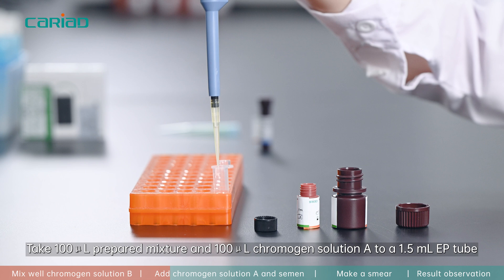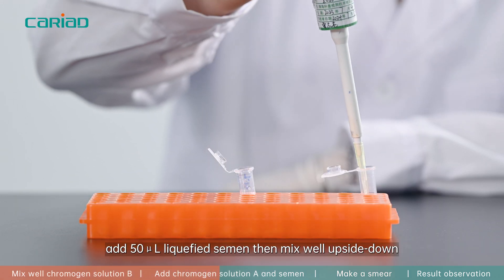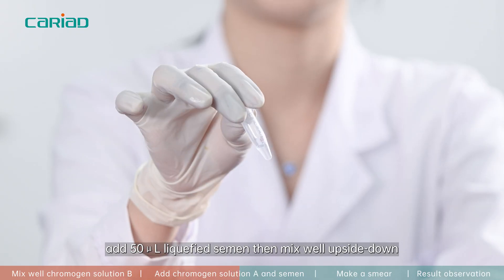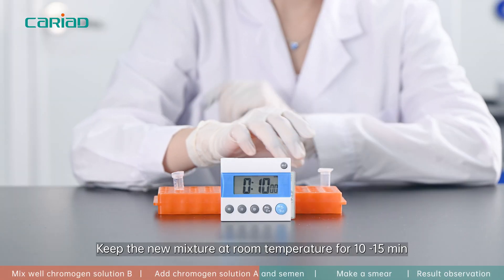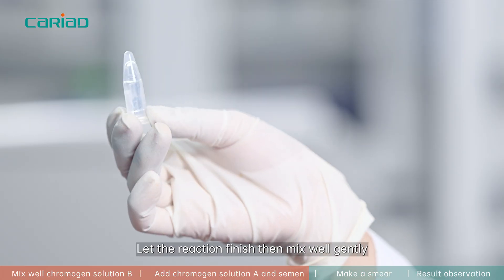Add 100 microliters of chromogen solution A to a 1.5 milliliter EP tube. Add 50 microliters of liquefied semen, then mix well by inverting. Keep the new mixture at room temperature for 10 to 15 minutes to let the reaction finish, then mix well.